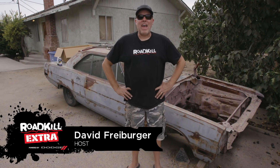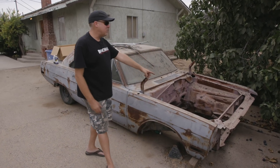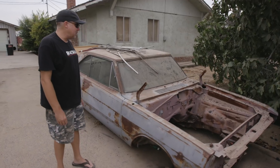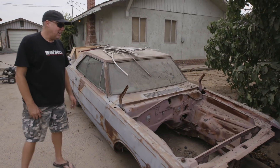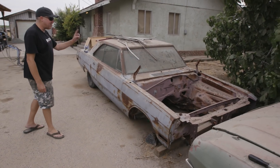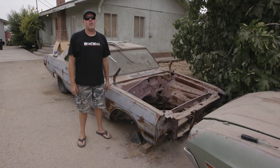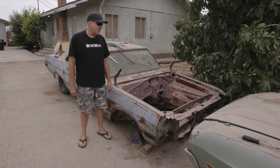It's Freiburger here at the Dulcich Dog Farm, where the collection of garbage just keeps on giving. Here's a vehicle that I don't think we've ever really shown you before, but you've probably seen it in a lot of backgrounds. And it would appear to be fairly worthless, except for the fact that this is an original 1970 Dodge Dart Swinger 340 4-speed car.